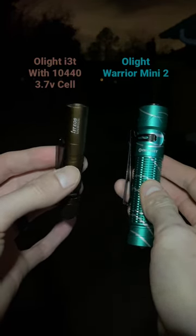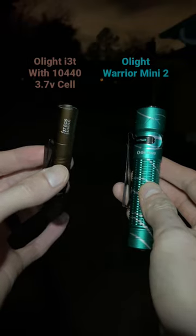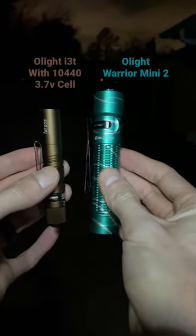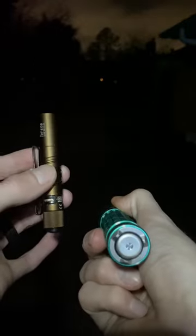Can the Olight i3T possibly compete with the high mode of the Olight Warrior Mini 2? Well, with the help of a 10-440 lithium rechargeable cell, the answer may surprise you.